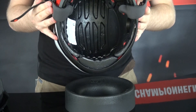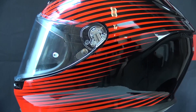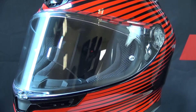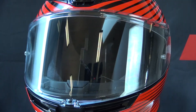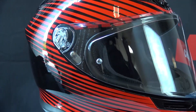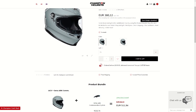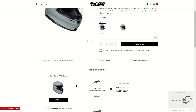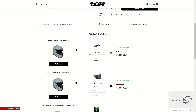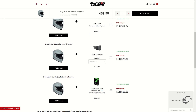For a few other features on the K6: it has a double-D closure system, an anti-scratch treated visor, and the liner is prepared for both riders with glasses and the AGV Center Arc communication system. If you want to pick up the AGV K6, check out ChampionHelmets.com for the lowest price guaranteed, free shipping, and check out the bundle deals for the best discounts.